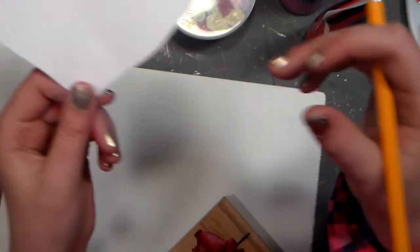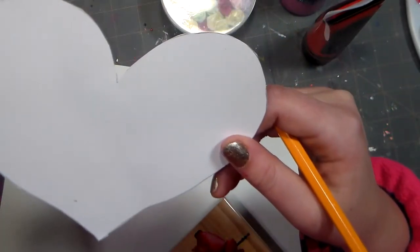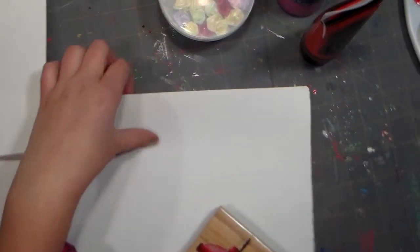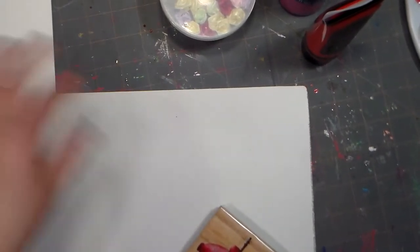You're going to need a normal white piece of paper. Fold it in half, draw half a heart on the crease, cut it out, and unfold it — so that's what I made already. And you're going to need some canvas paper, or you could use a canvas or a normal piece of paper, but I have canvas paper.